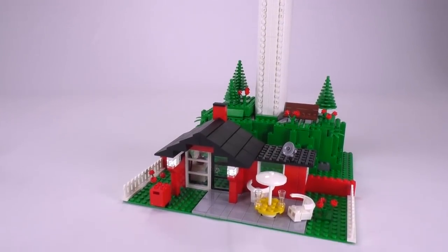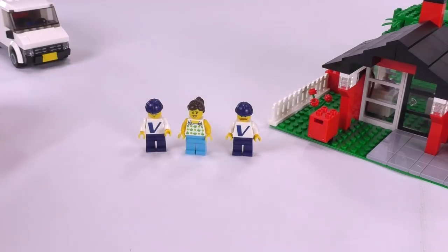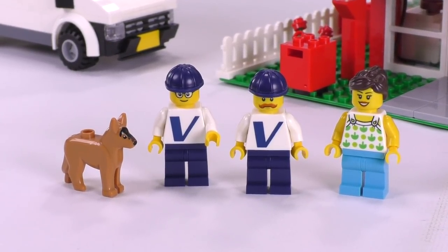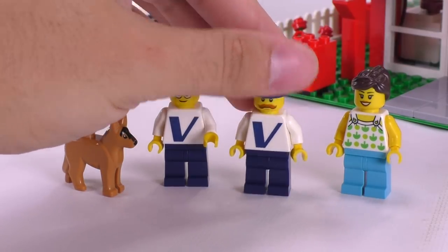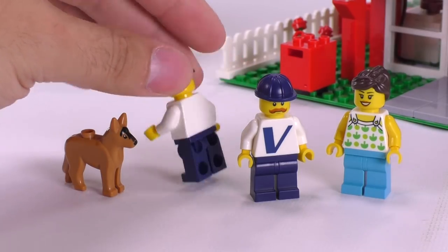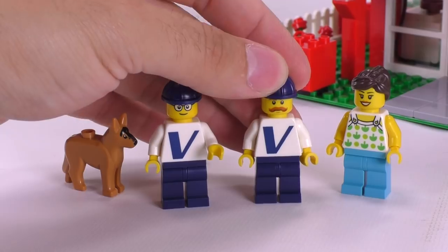Now I'm going to switch this off to show you the last element of the set, which is a van and four minifigures — technically three minifigures and a dog — which are all pretty simple. Usually Creator sets come with a pack of quite generic minifigures. Here we have exclusive ones, because the Vestas employees working on the turbine are simple minifigures but still quite unique with the Vestas V-logo in the front. There is just the V on the front, plain white, and plain dark blue for the pants.